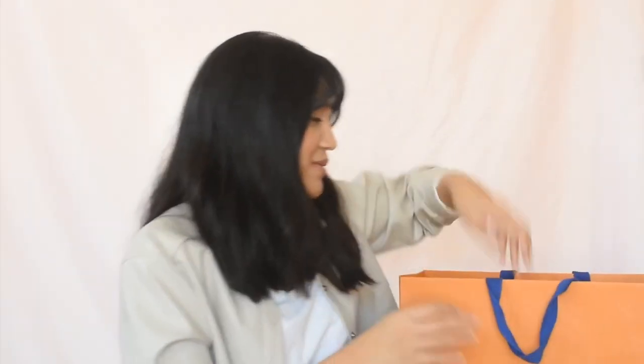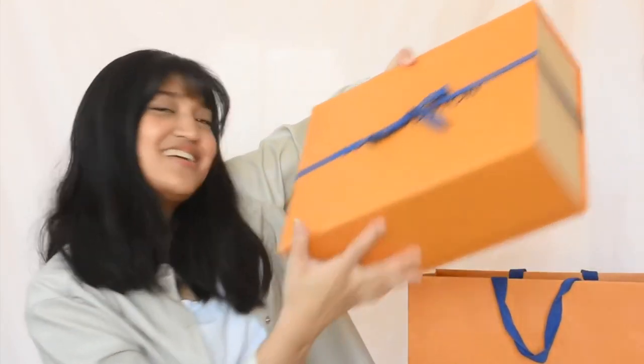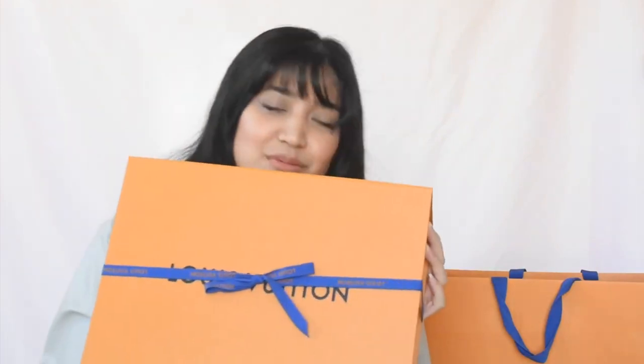Instead of talking about it, how about I just get started and start opening the box? That's what you're here for anyway. Do they not have like the prettiest packaging? I think they do. Woohoo!